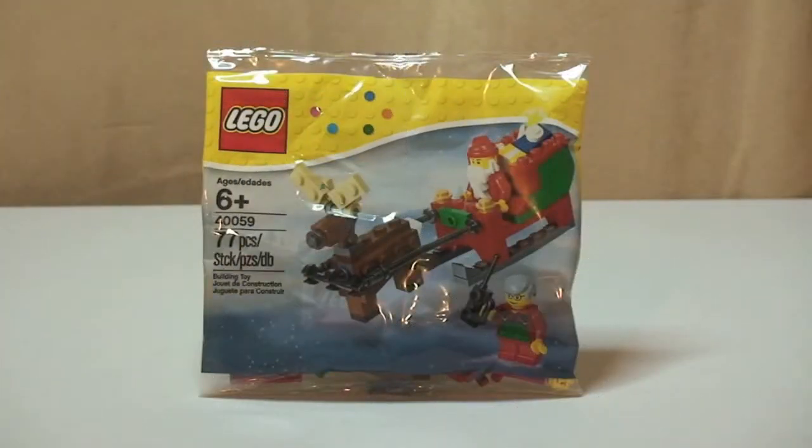Hello YouTube, Adoptfan of LEGO UK here and welcome to this video. This is going to be an unbagging, build and review of set 40059, Santa's Sleigh, obviously for the Christmas theme. This is for ages six plus, comes with 77 pieces, and retails in the UK currently for six pounds 99 pence from the LEGO store or the LEGO store online.